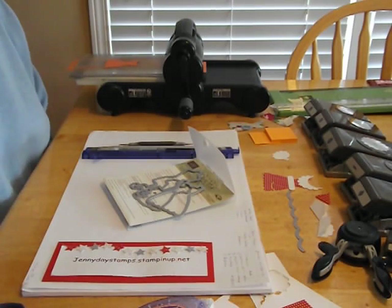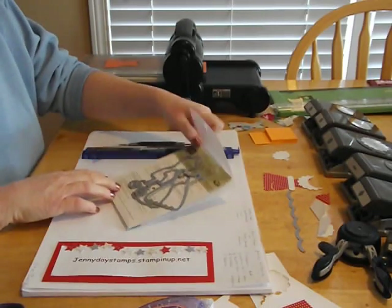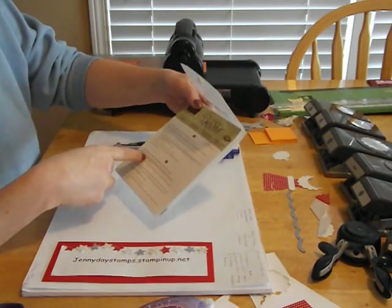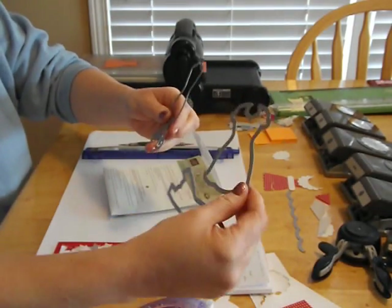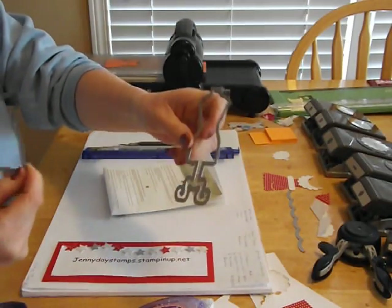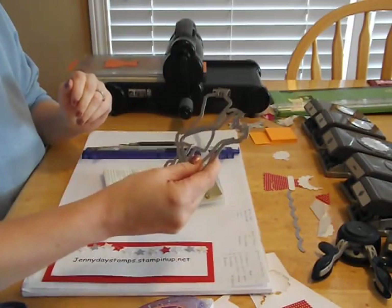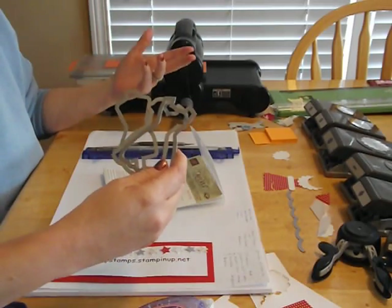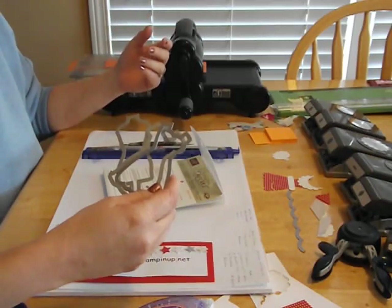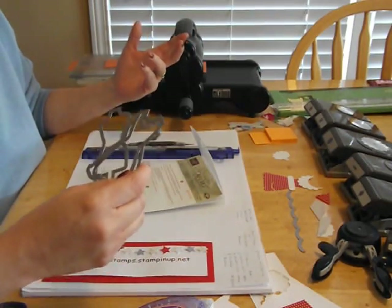Hello, Stampers! This is Jenny Day, back for another fun video tutorial. Today I'm highlighting a specific product — Stampin' Up! has this dress-up framelit set, and it comes with three shapes: a little cute dress, a little summery dress, and a little bodice part. In this video I'm going to show you five tips of what you can do with these framelits, and also a few punches to make really fun cards. I watched some tutorials, talked to other demonstrators and friends, and they all had ideas, so I thought let's put it together in one video.